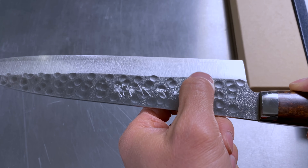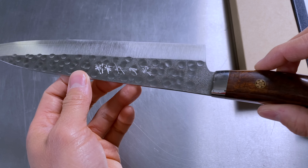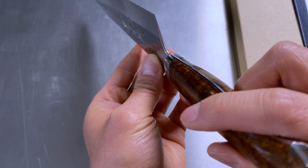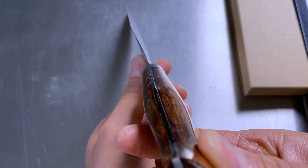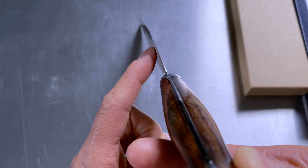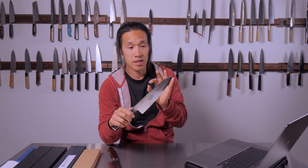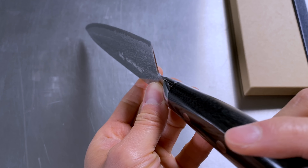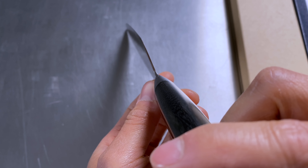They then put a micro bevel on the cutting edge. So the cutting edge on a Kato, for example, is actually a micro bevel. If you hold the Kato with the blade facing away from you, you'll see a consistent thickness from the spine down to the middle of the blade, then a very aggressive taper from where the top of the bevel starts to the cutting edge. You have the primary bevel on both sides bringing the edge to a sharp point, and then the micro bevel extends the knife's edge retention just a little bit longer.